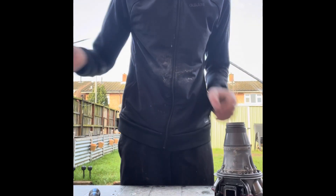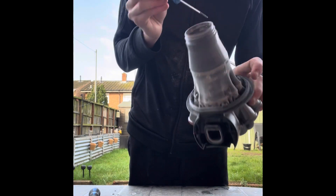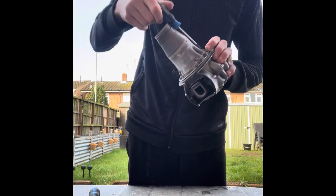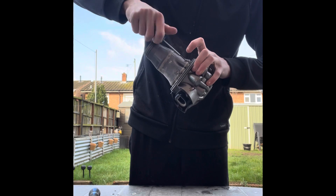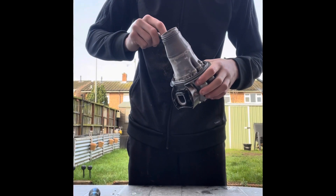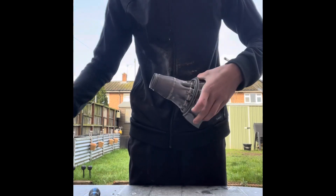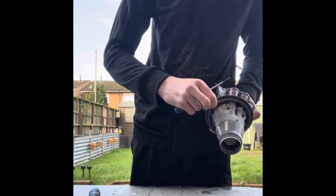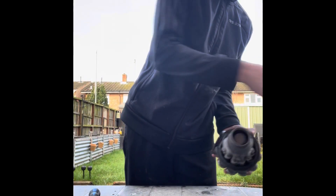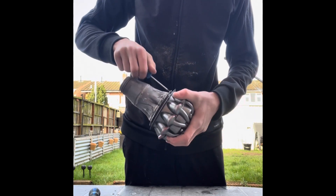I think it's a T5 — I will say in the description — but you'll have one, two, three, four, five screws there. Just take those out and chuck them in your pot or magnetic plate. There's also a little rubber seal you can take off that goes around the top — it just keeps the suction in.